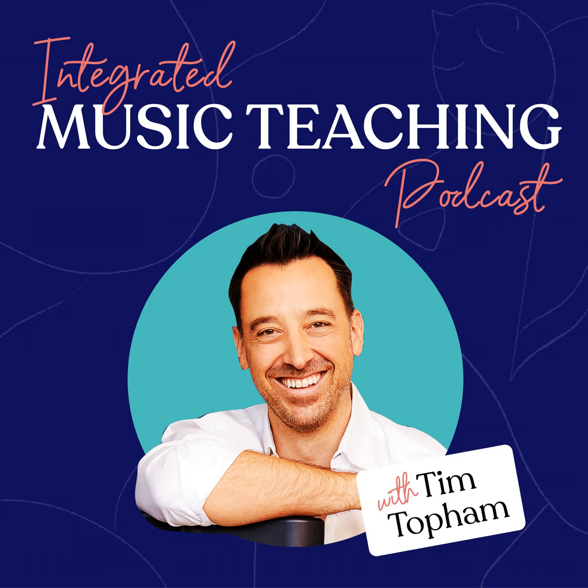G'day everyone. Welcome back to the Creative Piano Teaching Podcast. You're listening to Episode 110. And if you're one of my inner circle piano teaching community members, a very special welcome to you. My name is Tim Topham, your host for the show. If this is your first time here, thank you so much for tuning in. This is the place where you can get weekly inspiration, ideas, business and teaching strategies to help support your own teaching and grow your studio. Today's show notes and a full transcript are available from timtopham.com/episode110.